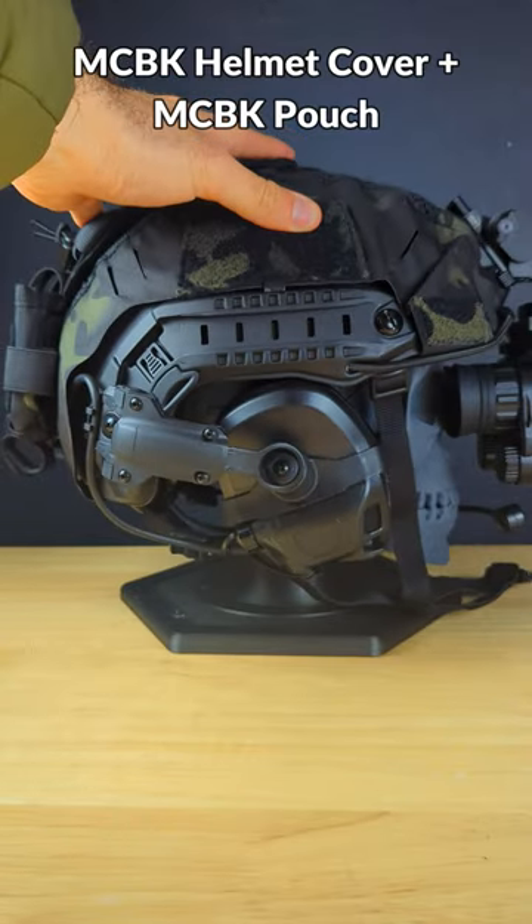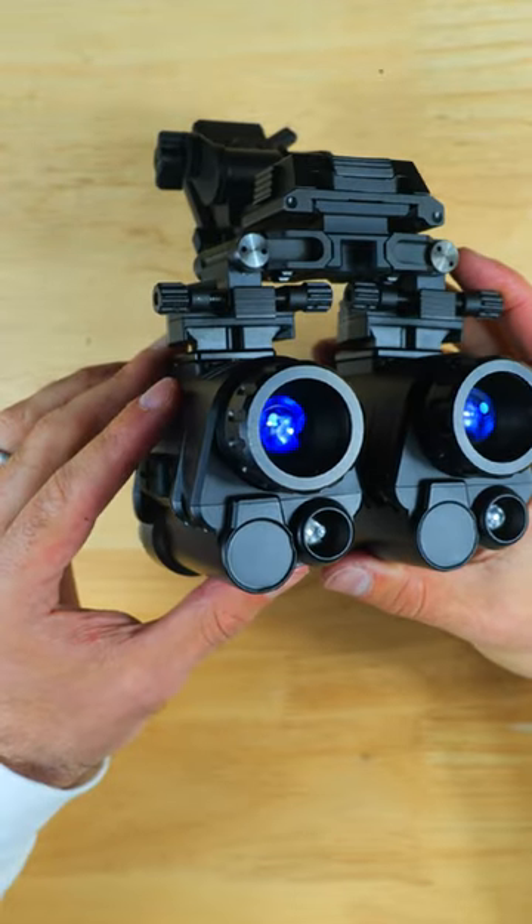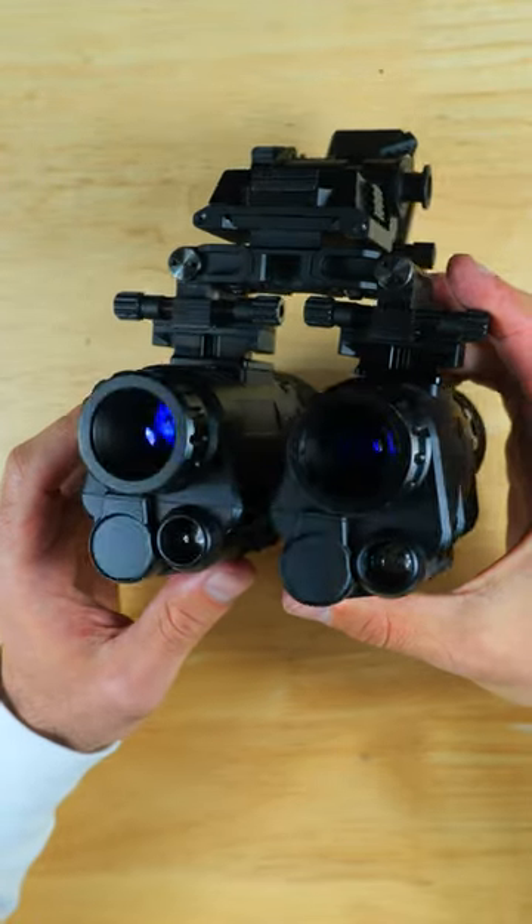Everything here is connected to this FAST-compatible helmet, which I've got covered with a black multicam helmet cover and a counterweight pouch. Anybody who wants to put a setup together like this one can check out the links down below.